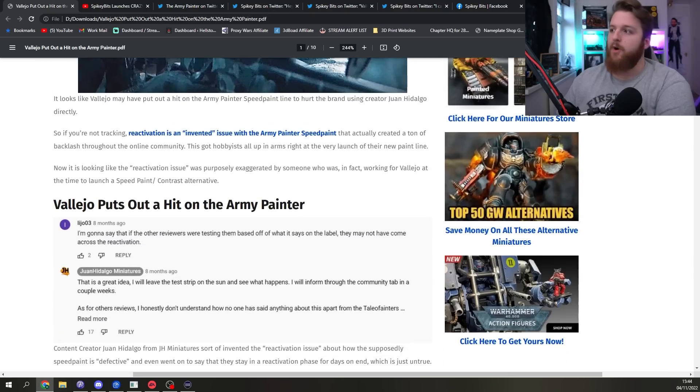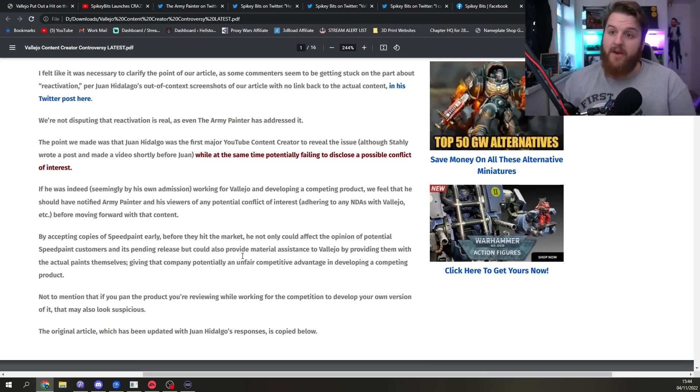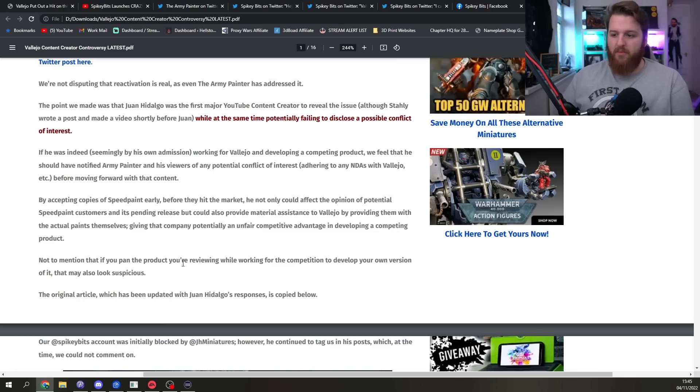The backlash clearly got to SpikyBits because they've backtracked and deleted the points saying Juan made it up. Now they're saying 'the point we made was that Juan Hidalgo was the first major YouTube content creator to reveal the issue, while potentially failing to disclose a possible conflict of interest.' That's the only line of this article I can agree with — maybe Juan should have disclosed he was working with Vallejo. But SpikyBits went much further, attacking his painting ability, implying he fakes his models, and criticizing him for his business struggling during the pandemic, which is just wrong.